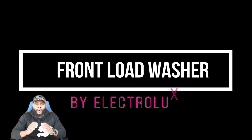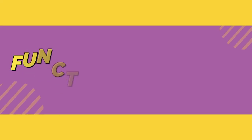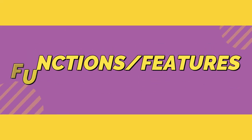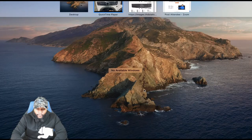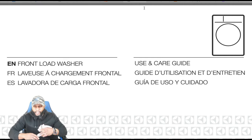Before we get into the review, this portion of the video is going to focus on the functions and the features. Let's break down this appliance so that we know exactly what we're getting. We're going to pause and gather some notes on this appliance.